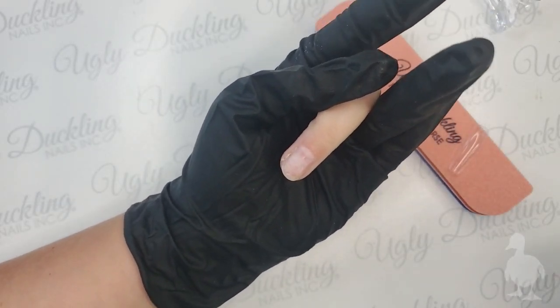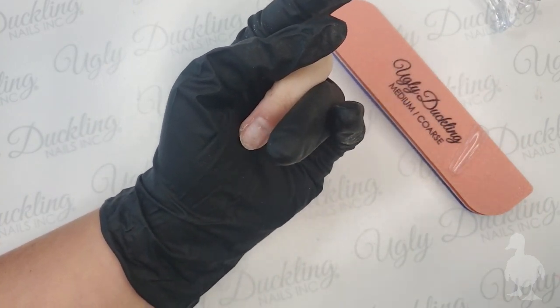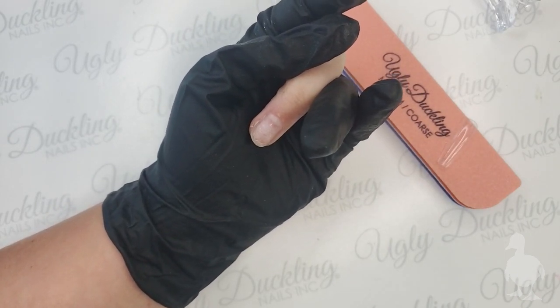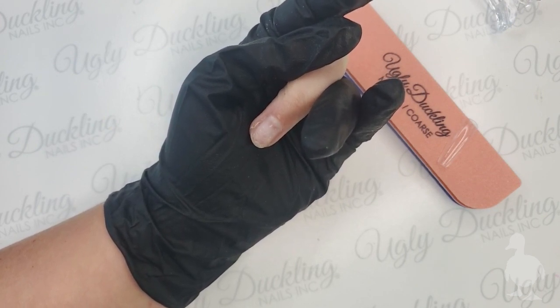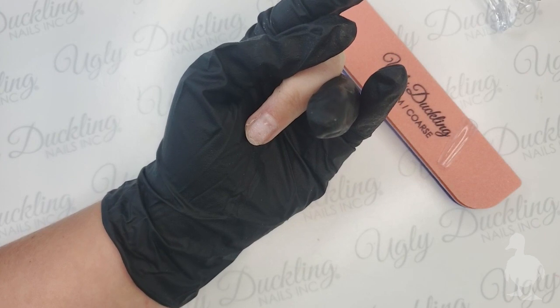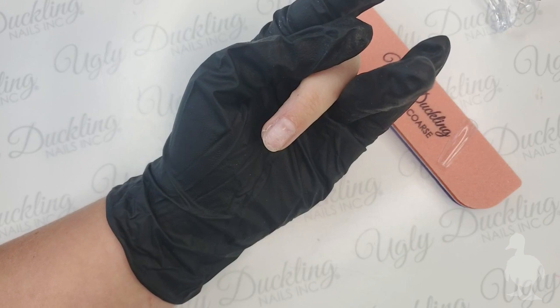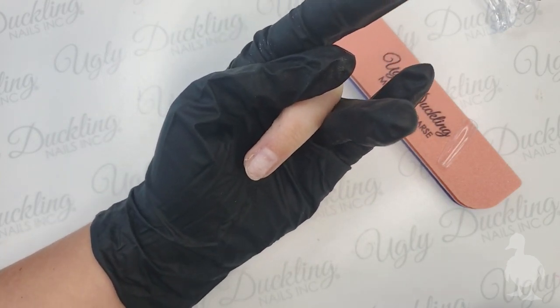Hello everyone, it's Crystal from Ugly Duckling, master educator. I'm just getting my second device set up so I can see comments during today's live. I just wanted to pop on and do a quick demo for you guys using our Ugly Duckling tippies today on my finger.